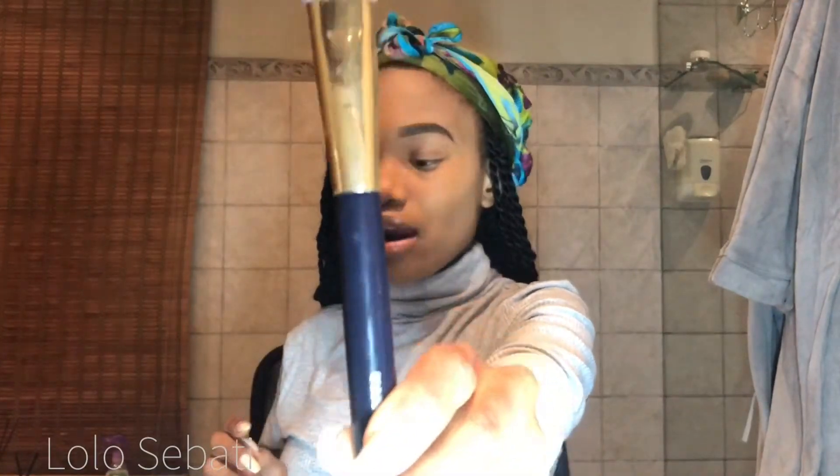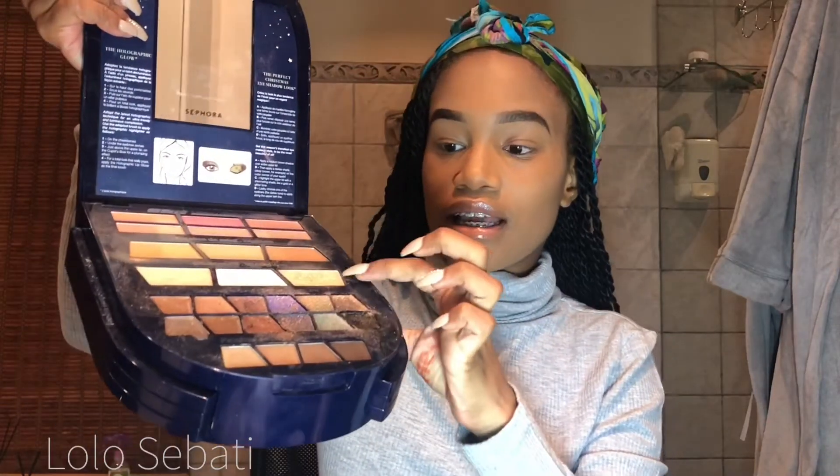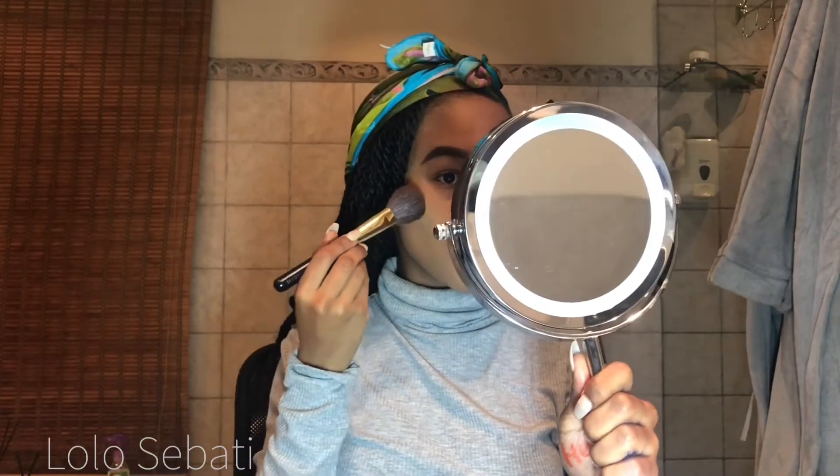So now I'm going to use this brush to apply my highlight onto both my nose as well as my cheekbones. I just love the pigmentation that it gives — it's not too much, it's just perfect. I'm going to use a particular highlighter from my palette. It's not too shiny, it just gives a natural glow. I'm going to flick off the excess product and just lightly dab it onto my skin.